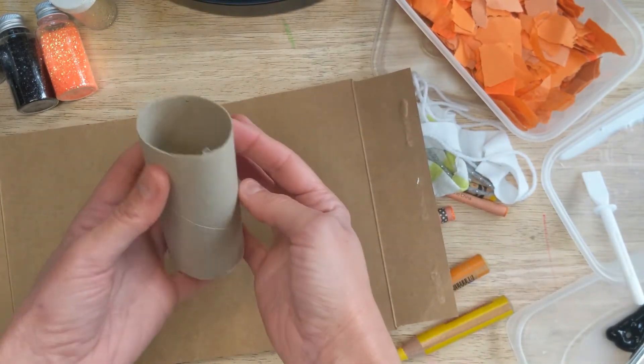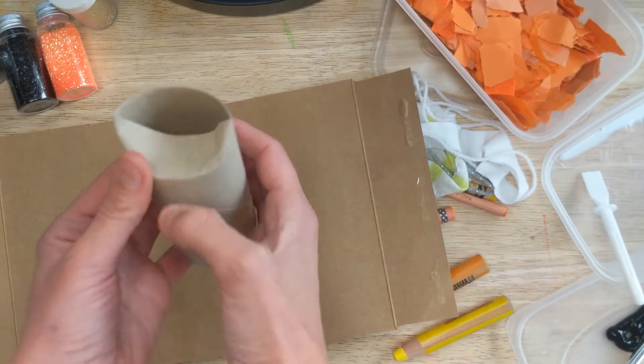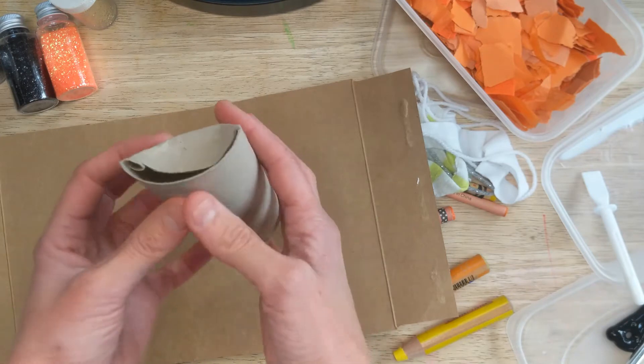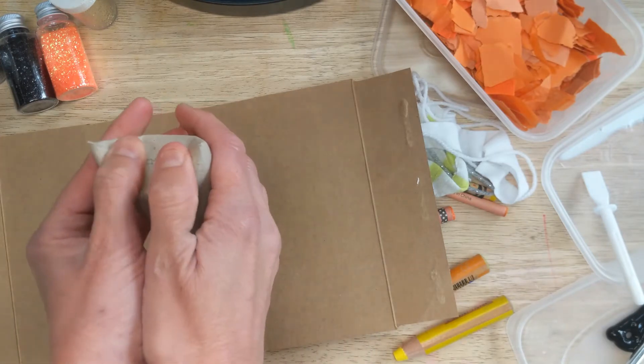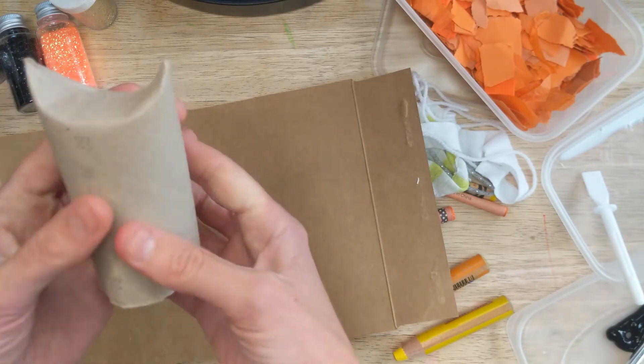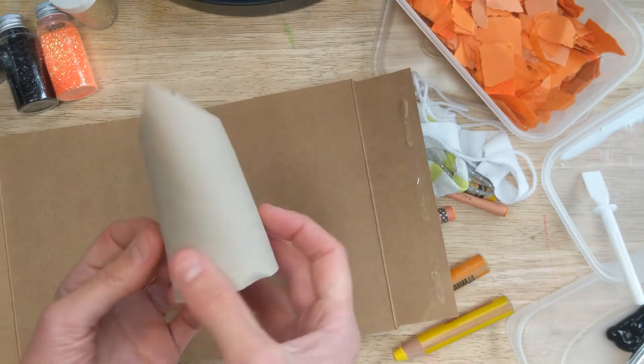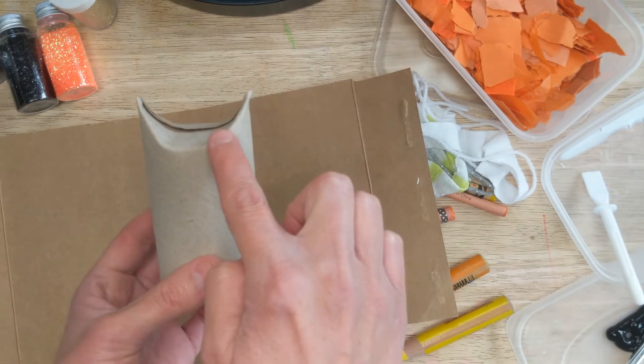All you need to do is grab a toilet roll, bend one side of the top — there you can see — and then we're going to fold that over the other side, press down. You don't even need any glue or anything, just use your fingers and thumbs to press, and there you go — you can see you've got your bat-shaped ears.